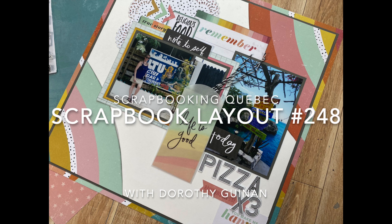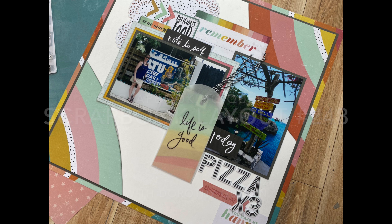Hi, it's Dorothy Guining with Scrapbooking Quebec. Today I'm here for the Scrapbook Nerd online shop and I'm going to be creating a 12 by 12 layout featuring Heidi Swapp's Sun Chaser collection.